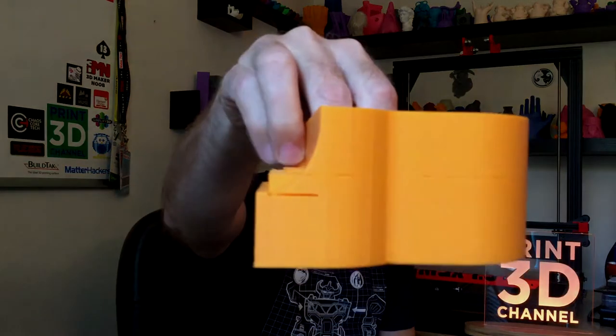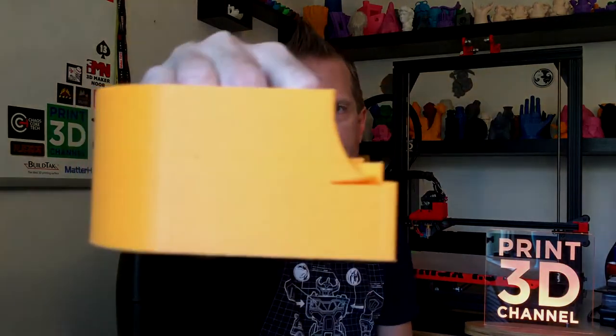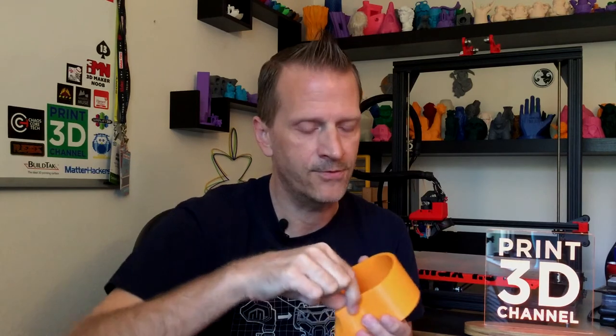I did notice after it printed — and I should have checked this in Simplify3D — that where the curvature of the piano box meets the keys there's a huge gap, and it's on both sides. There is a problem with the model. There's one area that's super thin right where the curve meets the flat area. The printer was actually doing some strange moves to make this work. If you hold it up to the light you can see it's very, very thin, but the rest of the print actually looks pretty cool.